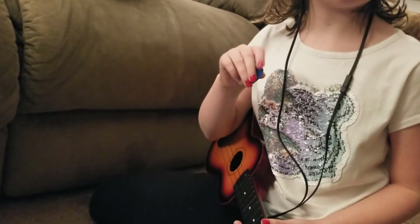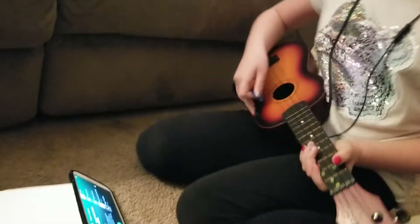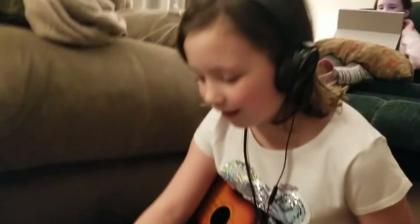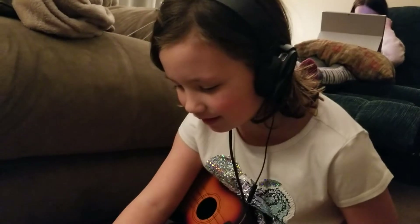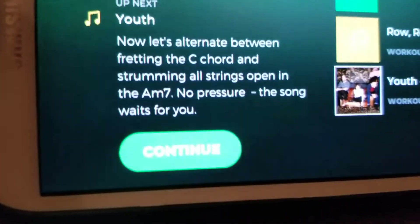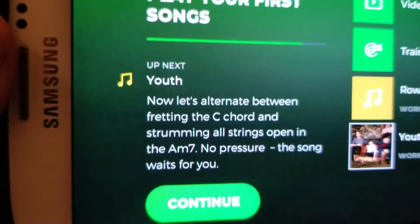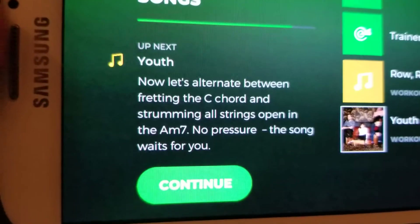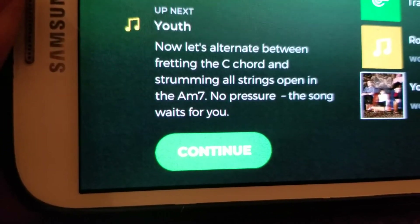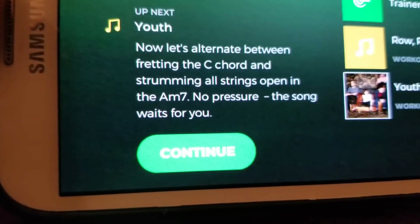This is a Musician app — it kind of works like the video game Guitar Hero, but it actually teaches you how to actually play the instrument. Now let's alternate between fretting the C chord and strumming all strings open in the A minor 7. No pressure — the song waits for you.